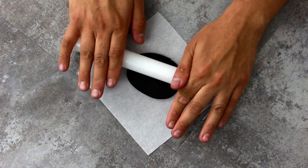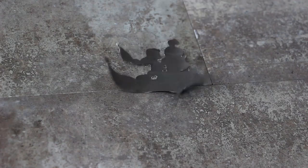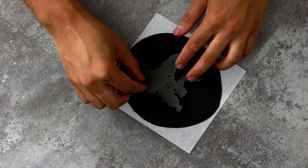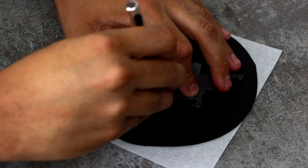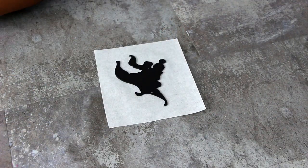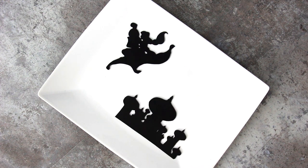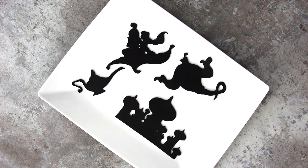Now I'm going to set that aside and start to create our silhouette Aladdin pieces with some black fondant. You want it really thin. If you want to use the same shapes I'm using, they're in the description box. I'm just gonna cut out all of my shapes using an exacto knife. I kind of just googled Aladdin silhouettes and placed all of my favorite parts onto one piece of paper. So we have Aladdin and Jasmine flying on the magic carpet, Jasmine's palace with that dome architecture, the genie, the magic lamp, Iago, and my favorite monkey Abu.